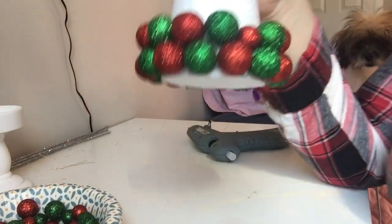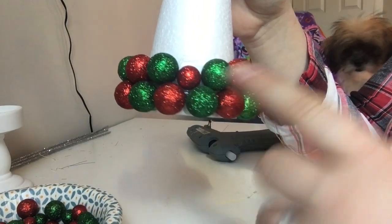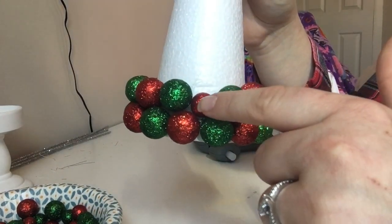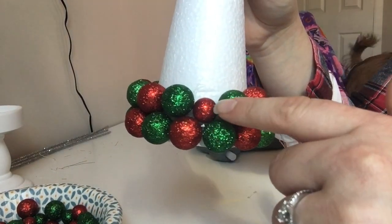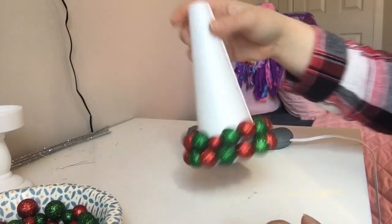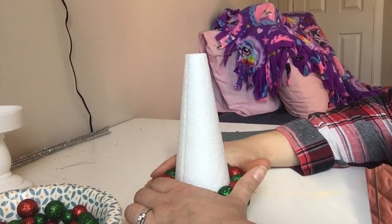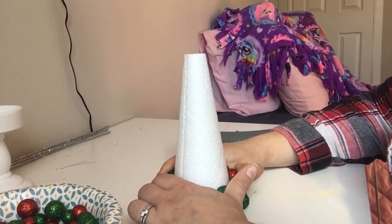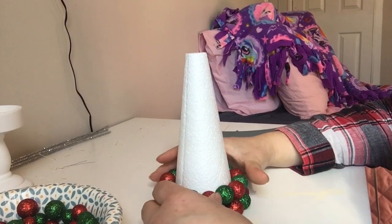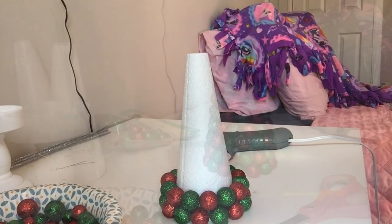The second layer is done. I do want to point out that once you get to the second layer, they will not fit perfectly all the way around, so you're going to have to put a smaller one in the middle. You can make this the back of your topiary. All I'm going to do is put another reinforcement layer of glue and then we'll continue on.